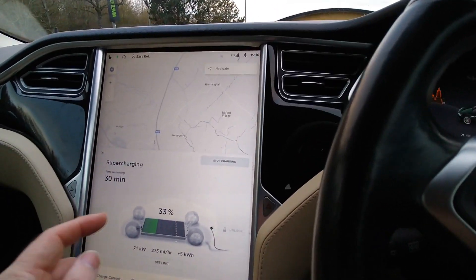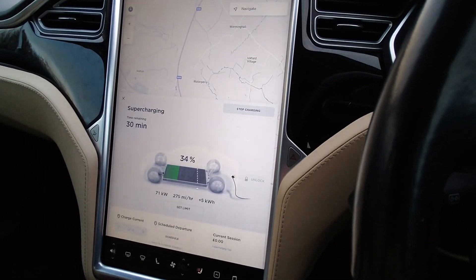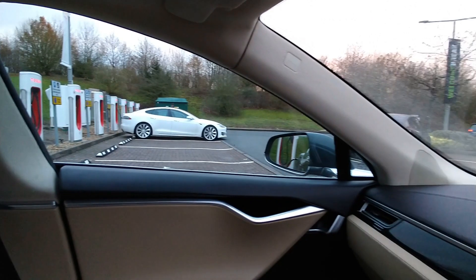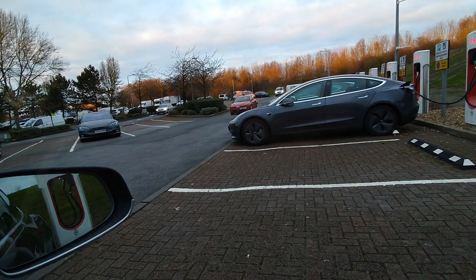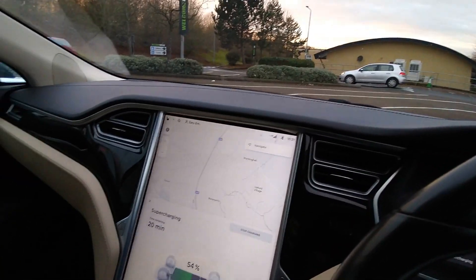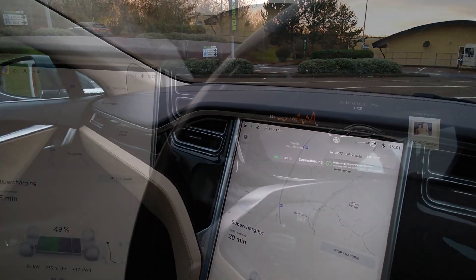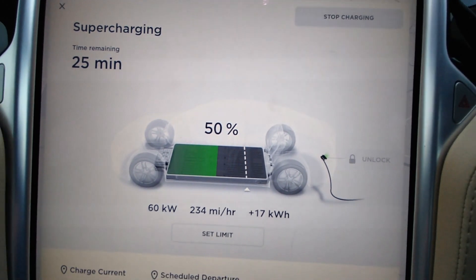That's the other thing with electric cars — you do drink an awful lot of coffee. I'll go and do that and come back and see what the charging rate is like as it starts filling up the pack. One nice thing about Tesla chargers is the cars aren't here very long. There were four or five cars there a few minutes ago, and within a few minutes about four or five cars all left at the same time. So I've got my coffee, jumped back in. We're now at 50% state of charge and the charging rate has dropped down to 60 kilowatt.